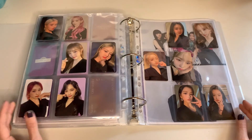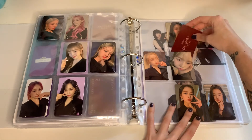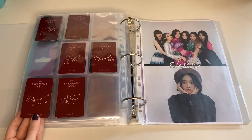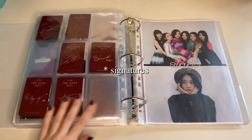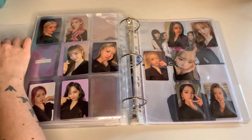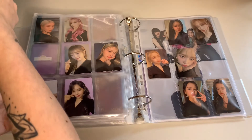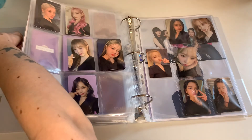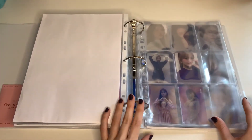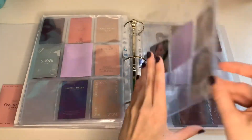Okay, that's that. I don't know where to put the group card. I don't want to block the addresses. Maybe I can just put it at the front for now because I don't have any space, together with the envelope. So I think that's everything actually. That's my IZ*ONE section — it's kind of sad still, but I'm working on it. I really love this. Whenever I get more purple sleeves I will probably do an organizing video to fill up all of the blank spaces.